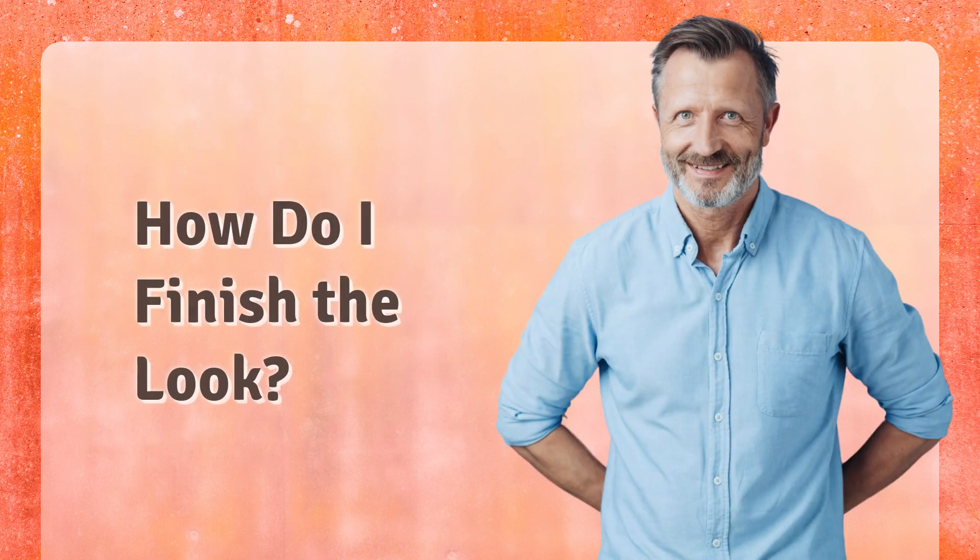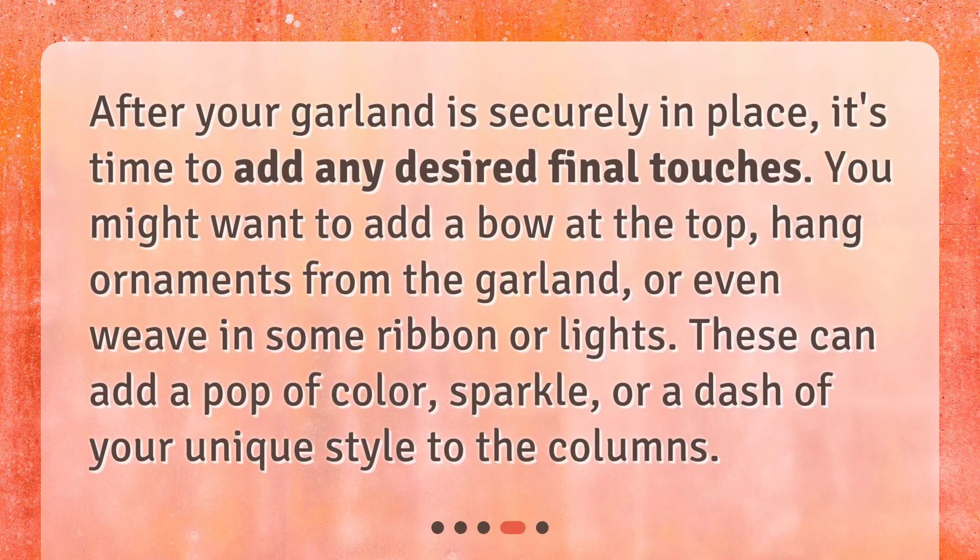How do I finish the look? After your garland is securely in place, it's time to add any desired final touches. You might want to add a bow at the top, hang ornaments from the garland, or even weave in some ribbon or lights. These can add a pop of color, sparkle, or a dash of your unique style to the columns.